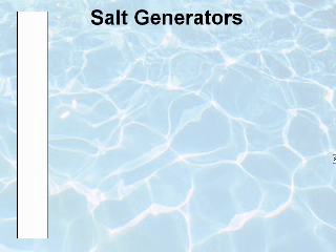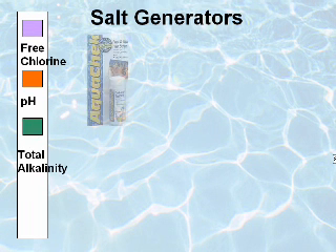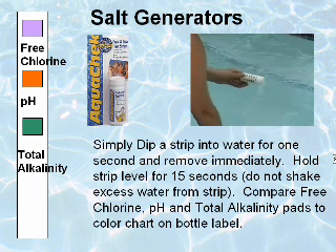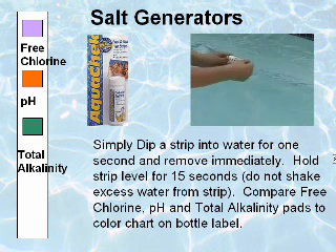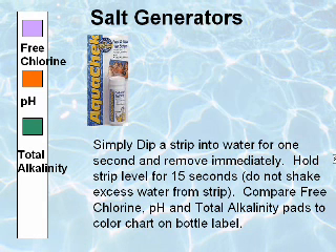Pools sanitized with salt chlorine generators test for free chlorine, pH, and total alkalinity using a traditional chlorine test, such as AquaCheck Yellow test strips. These provide an easy and reliable method of testing by simply dipping a strip into the water for one second and removing immediately. Hold the strip level for 15 seconds, then compare free chlorine, pH, and total alkalinity indicators to the color chart on the bottle label.